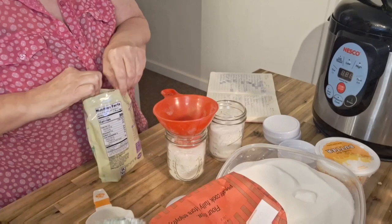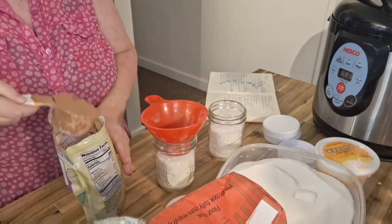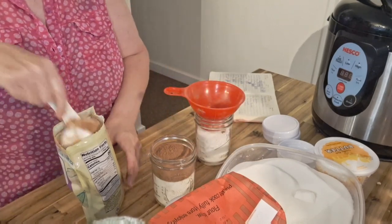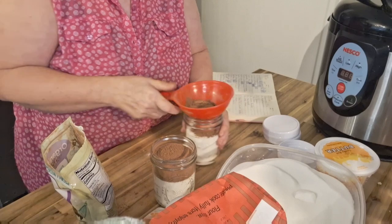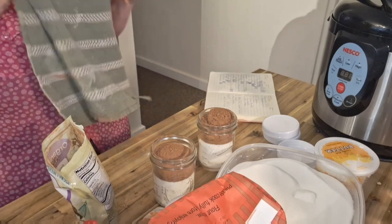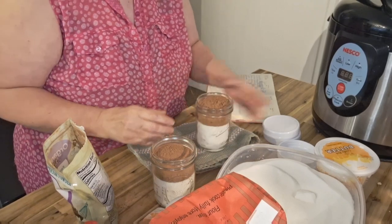Now I am going to add a half a cup of cocoa powder to each jar. Let's see if we can do that without making a mess. It's going to be a tight fit but it'll be okay. I want to tamp that down a little bit because I've got to add two-thirds cup of flour next. Let me get a towel right here.